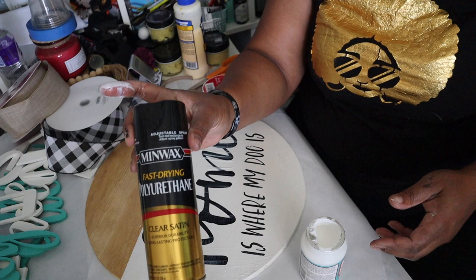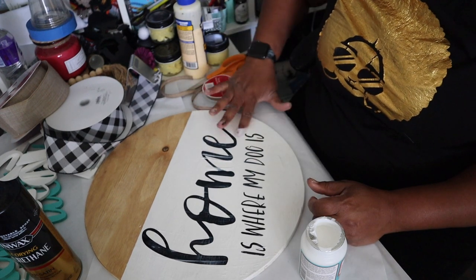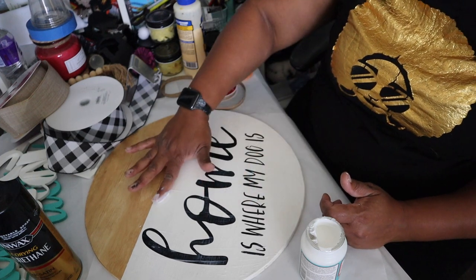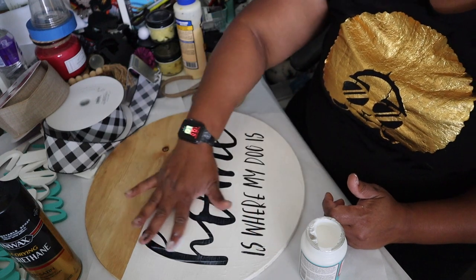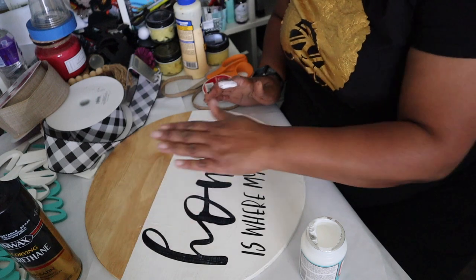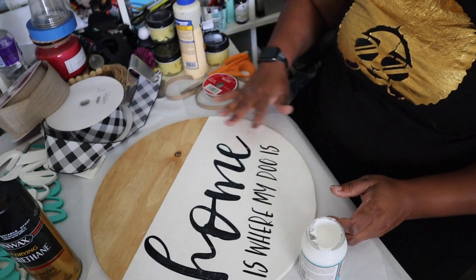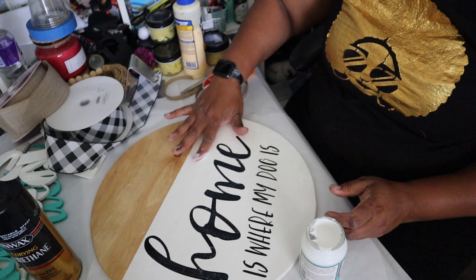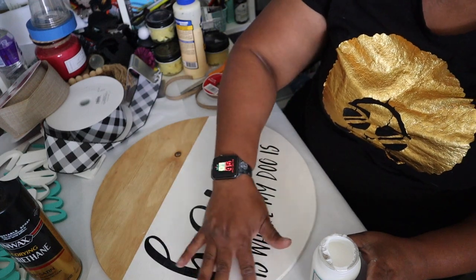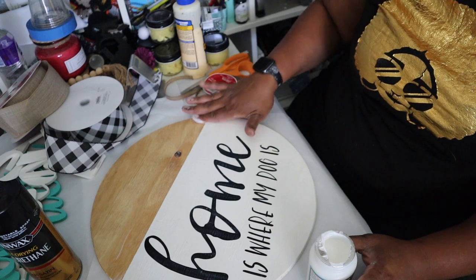Sometimes I do the whole thing and then just spray it with polyurethane. Either way has worked. Everybody that I've done a round for — and I've been doing them for quite a while — has not had an issue with the vinyl trying to come back up with just using the Mod Podge. Right now I'm only putting it where the paint is because I still need to stain the top section, but I may skip that on this one.